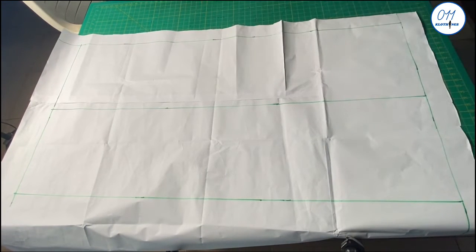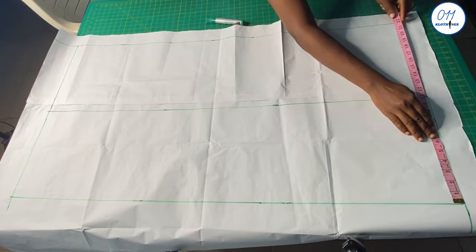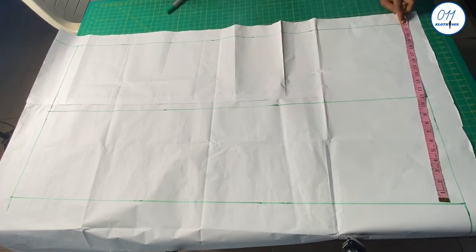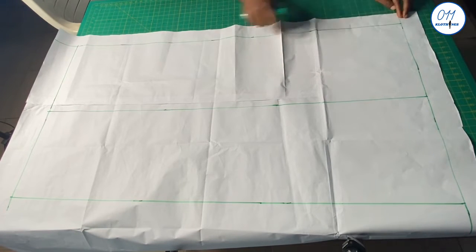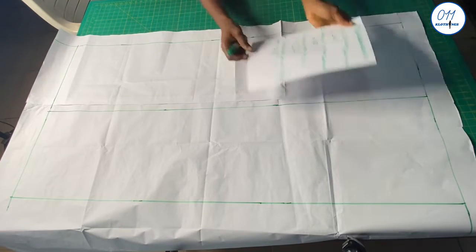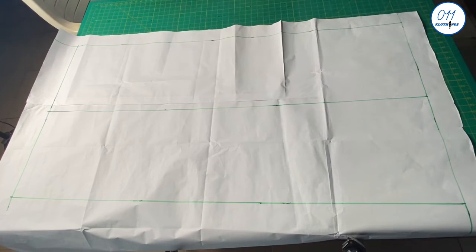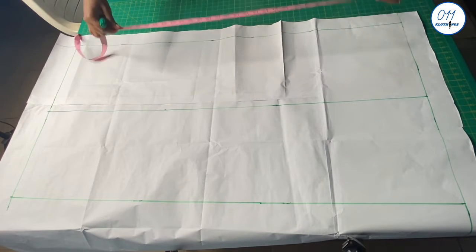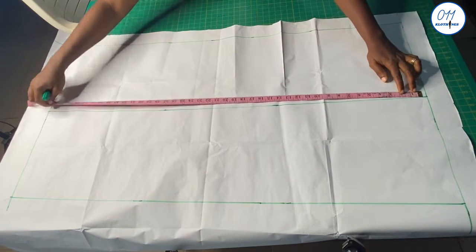So the width of the rectangular box is 22 inches, as you can see. As for the length of the rectangular box, the length is my full skirt length which is 42 inches, as you can see.